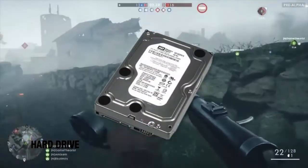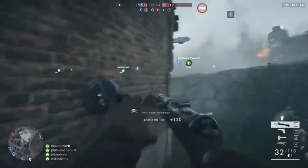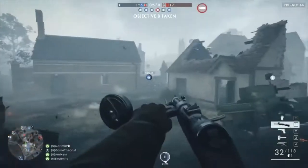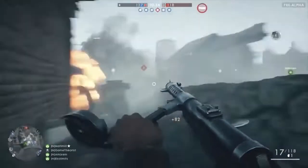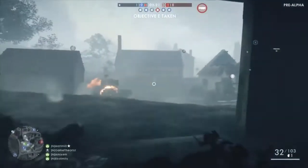Hard drives are obviously another important part of the build. I'll be going with the Western Digital 1TB drive. Since we are on a tight budget I will not be including an SSD because this should ideally be sufficient. However if you want an SSD on the list, you can go with the Kingston Digital 120GB drive and trade the GTX 1060 for the RX 470.